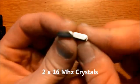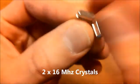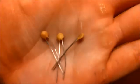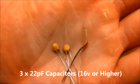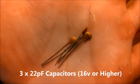You will need two 16 megahertz crystals — they look like this. You will need three 22 picofarad capacitors. These have to be 16 volts or higher.